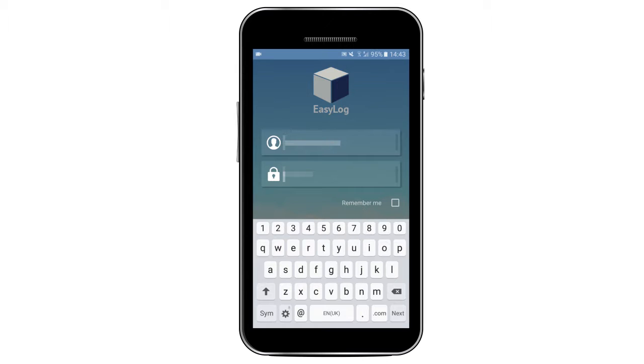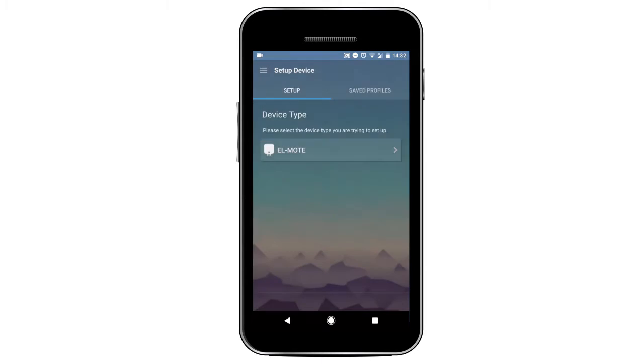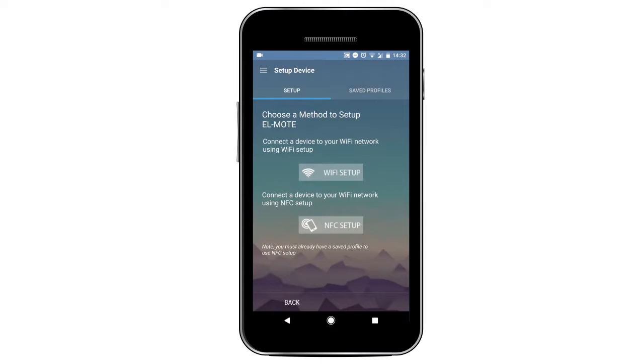Open your brand new app and log in with your Cloud ID. In the menu sidebar, click Setup Device and select EL Mote.